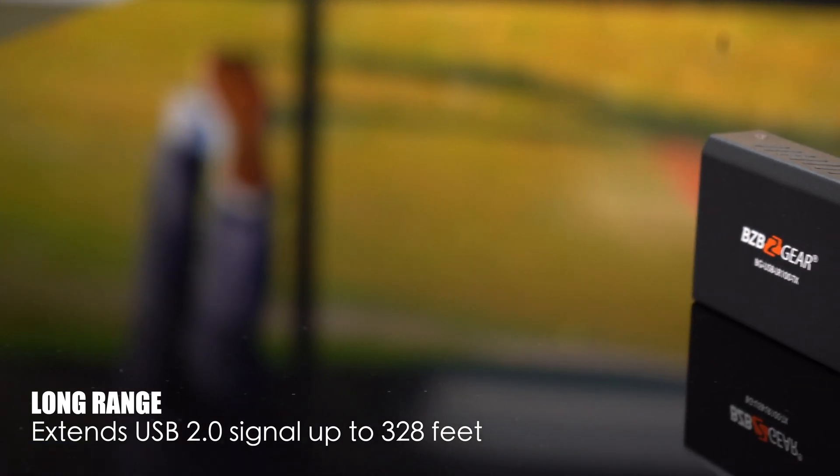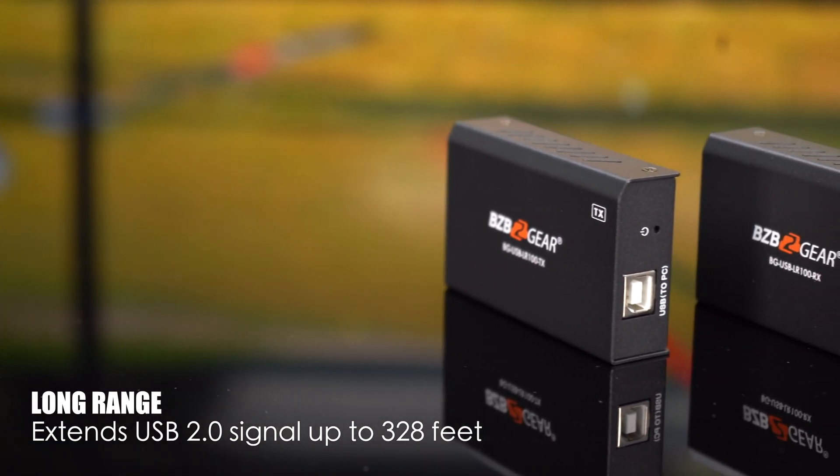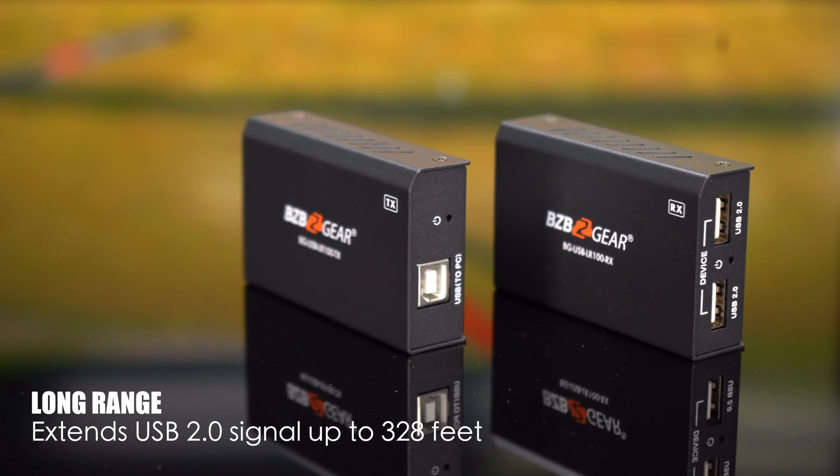Imagine having the power to connect USB devices at distances up to 328 feet. Yes, you heard that right — 328 feet. This device is your ticket to extending the reach of your PC's USB 2.0 port.